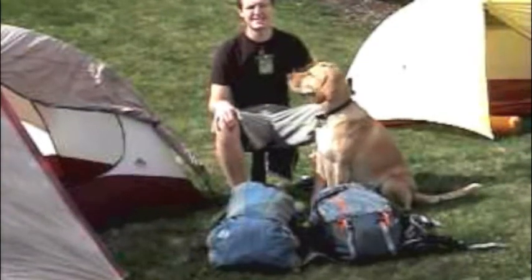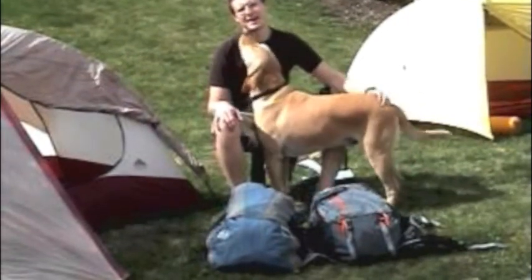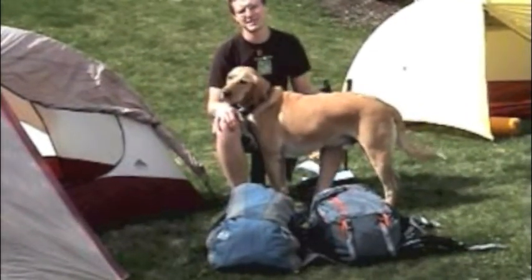Hi, this is Jolly Rancher and Kneecaps. Today we're going to go over the gear that I was using on my Appalachian Trail thru-hike during the summer of 2009.